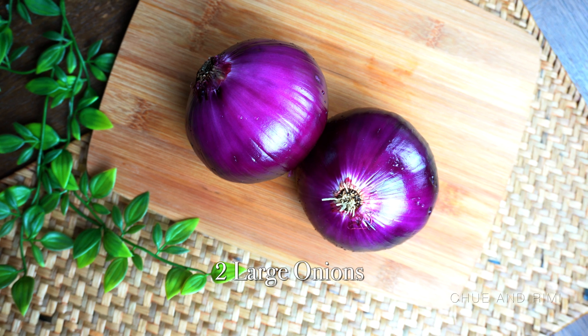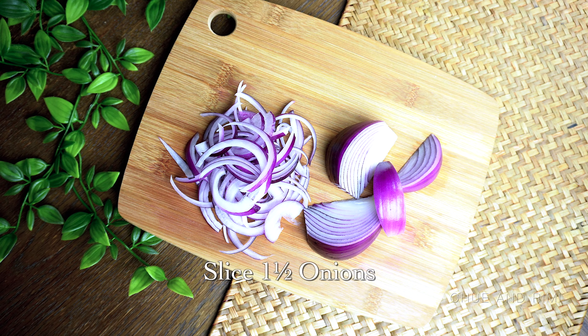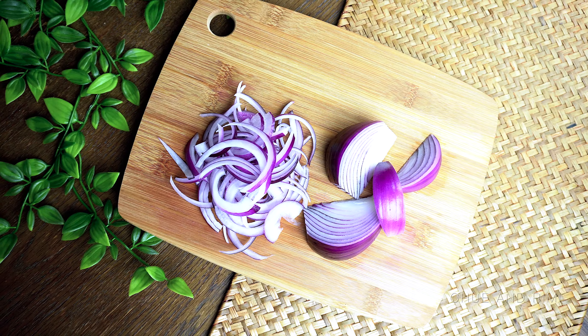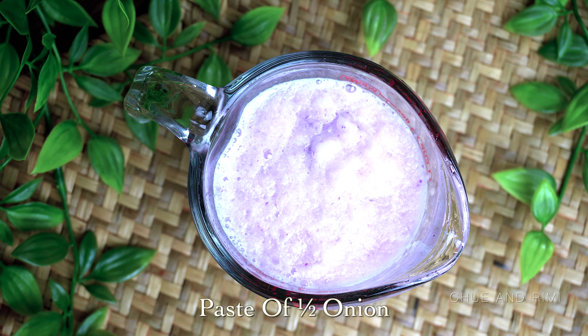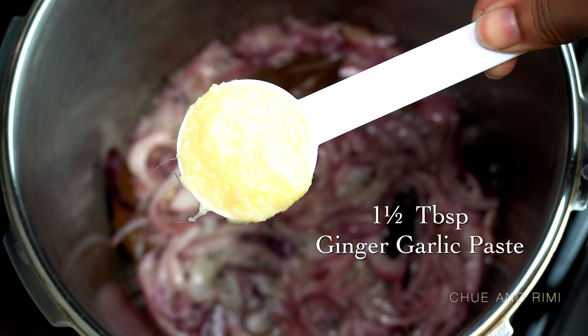Next you're going to need about two large onions. I like to use purple or red onion for its vibrant color, but white or yellow onions work just as well. We're going to cut one and a half onions into thin slices and save the other half to make an onion paste. We're also going to need some ginger garlic paste.